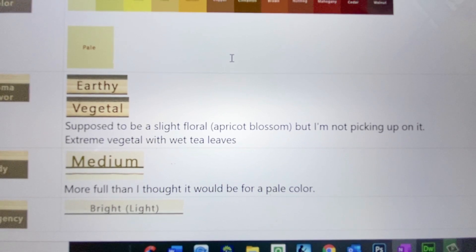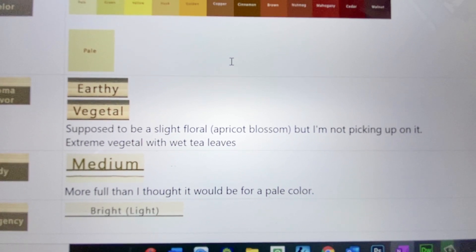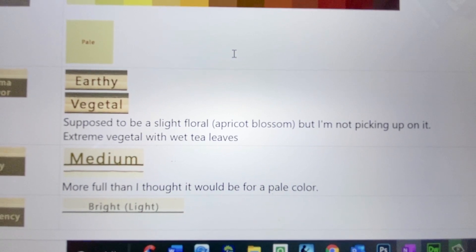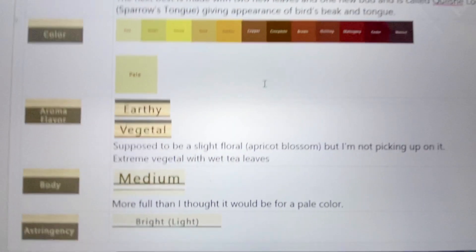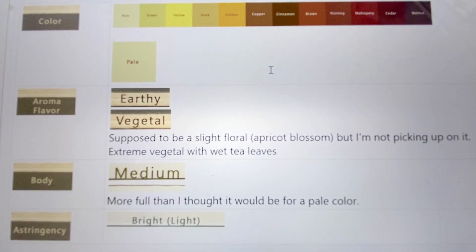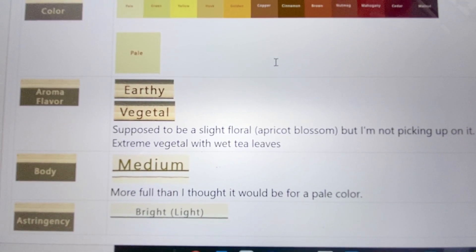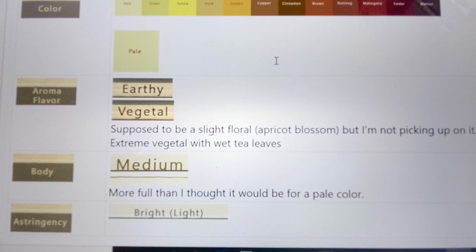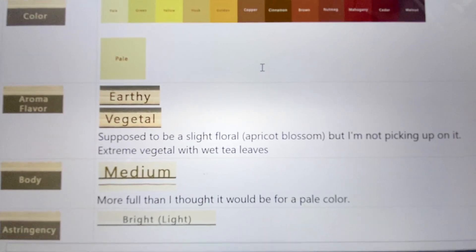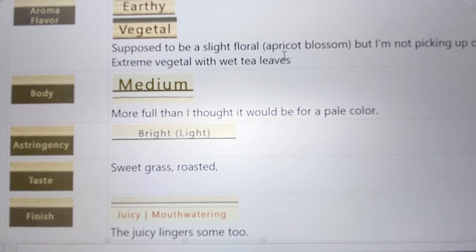I brewed it at 180 degrees — it said 170, but I did 180 — for one to two minutes, though the package said two to three minutes. My husband and I both said right away, surprisingly, that we were expecting the body to be really light, but instead there was a lot of body to it for such a pale color. The astringency was bright and light — I really liked the taste.